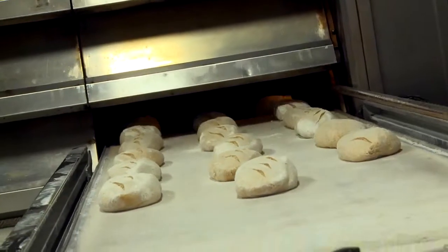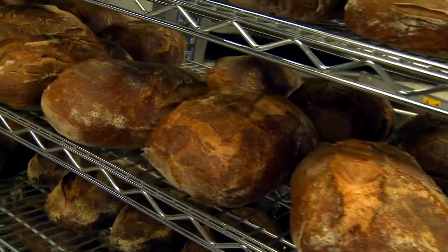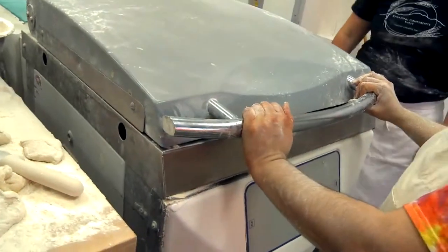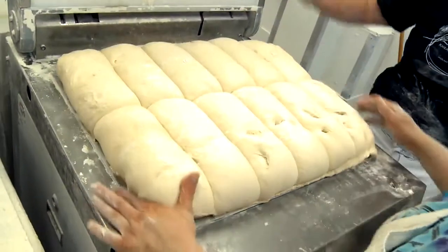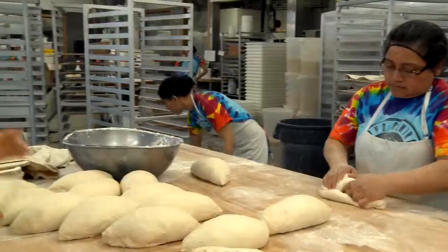We all love the smell of fresh home-cooked bread, and right now I'm in heaven. Today's the biggest shape day, so these guys will probably shape close to 4,000 loaves today.